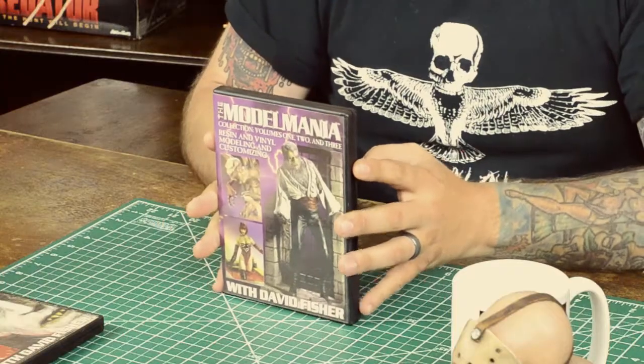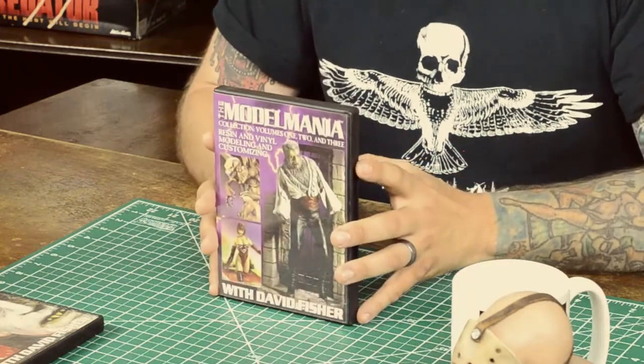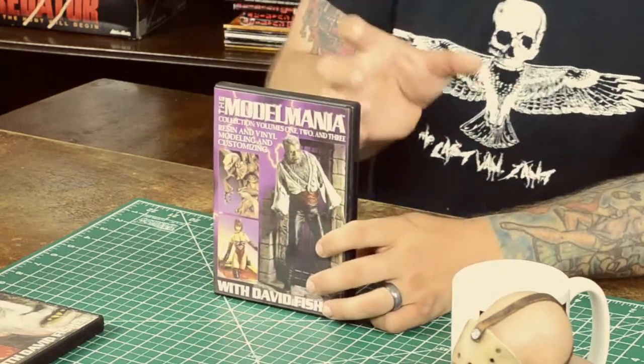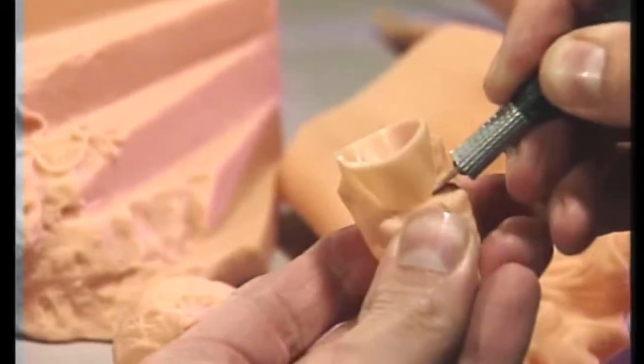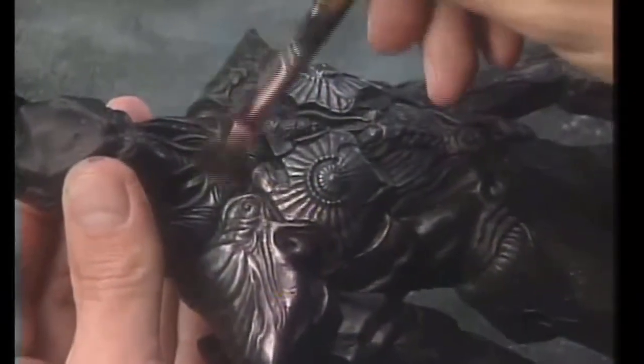What we're looking at here is volumes one through three. Back in the day they came in single sets. Volume one is basically getting you started — if you're not even aware of what a resin kit or vinyl kit is, this takes you through it. He starts showing you what airbrushing is, the fundamentals of the hobby — things like washes, dry brushing. You basically learn everything you need to know to get rolling.